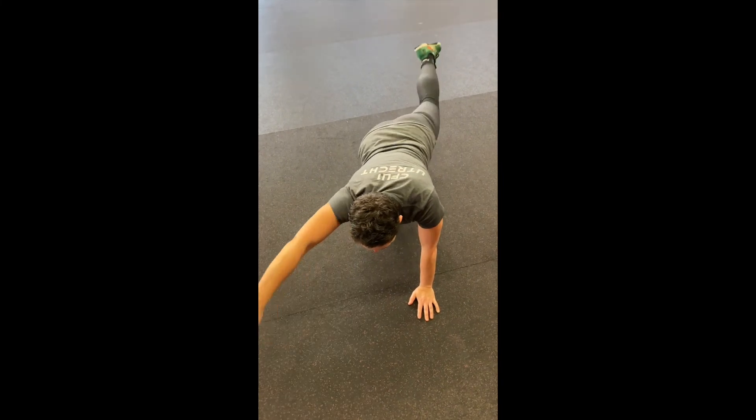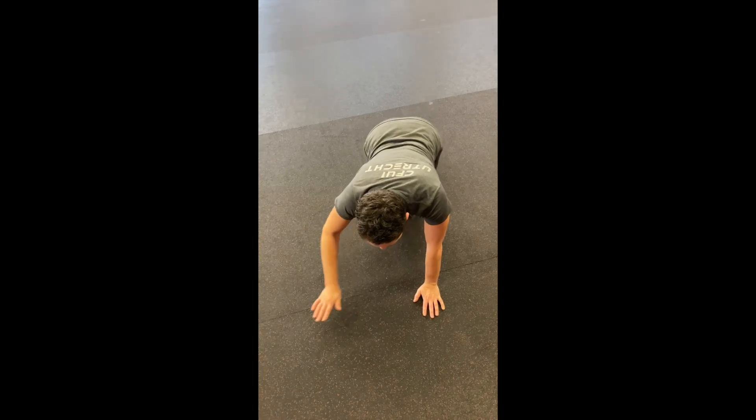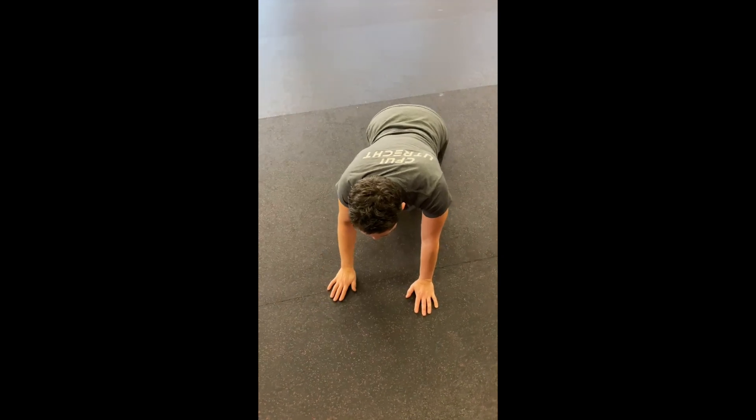Bird dogs: if you want to do something extra for your core and posterior chain, do some bird dogs.